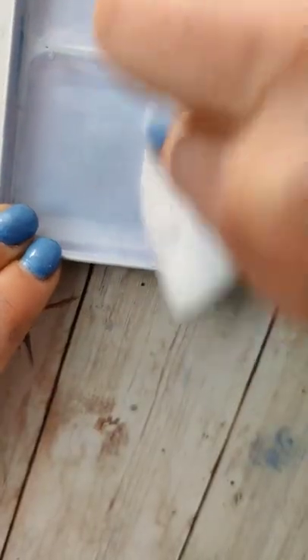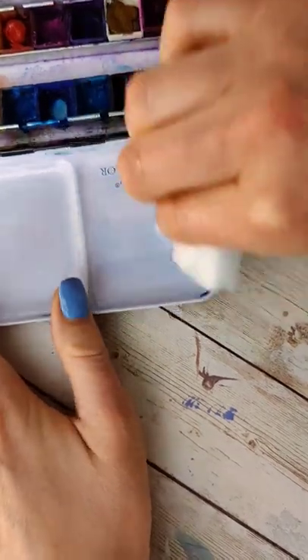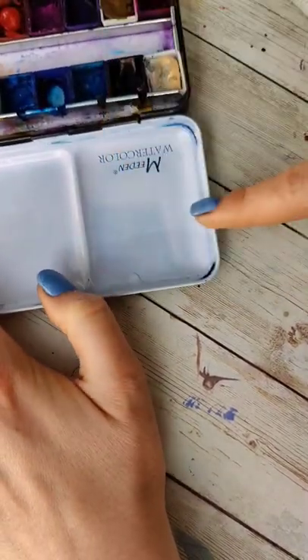I do have a solution in case you really want to remove it: grab a magic eraser or melamine foam and that'll take it right off. That being said, I wouldn't do this too often because it's really abrasive and you could wear down the coating over time — but occasionally it'd be fine.